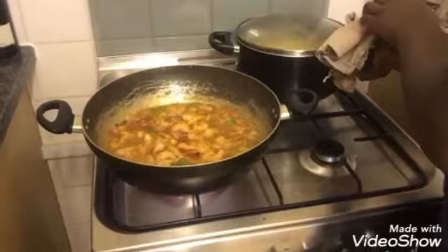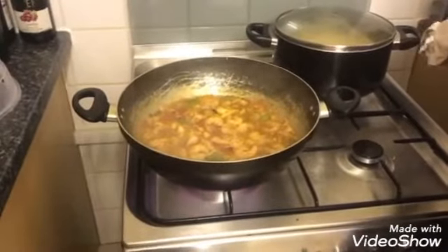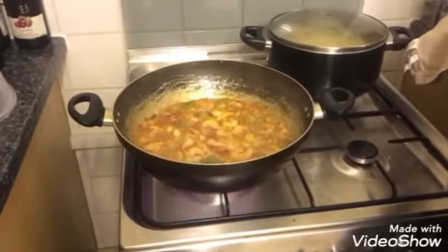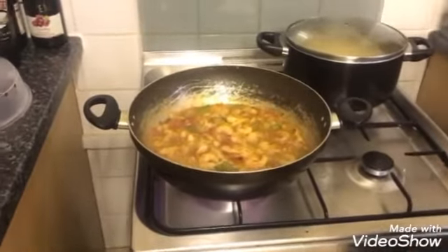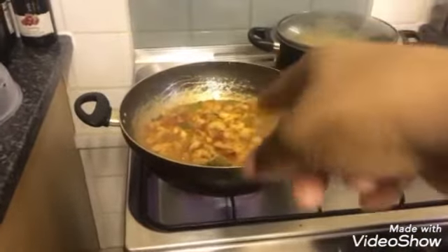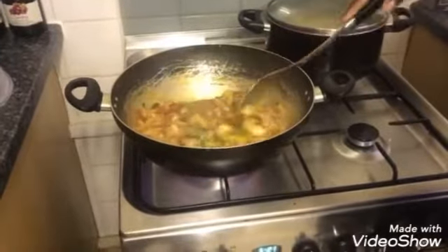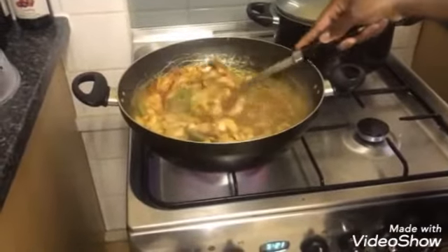We're going to add the sauce as well — where's the chili sauce? We're adding it and it can all be mixed up together. You need to stir up that pot. The vegetables are cooking nicely.